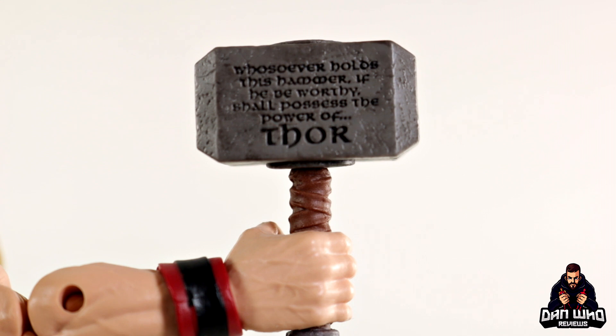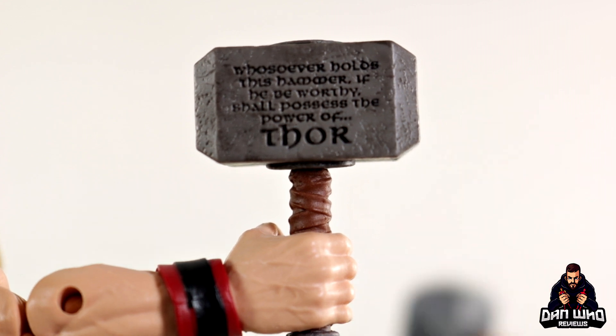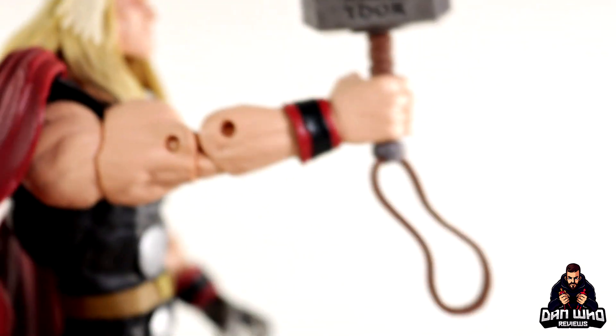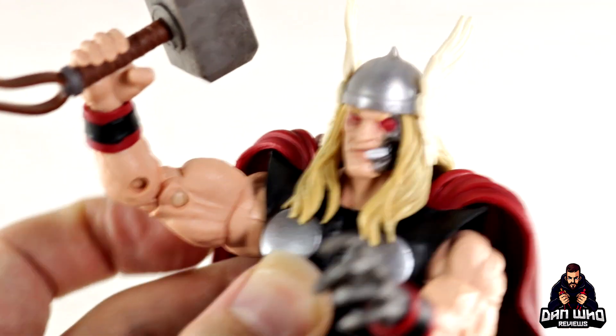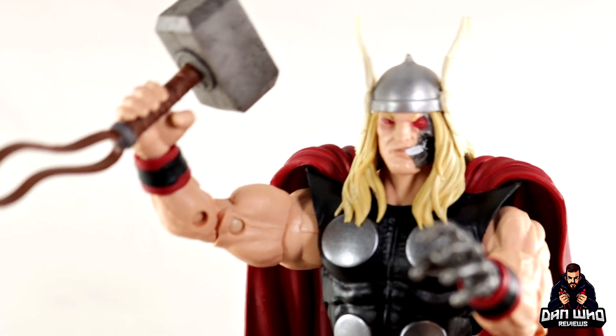He wouldn't be a clone of Thor if he didn't have his own hammer. He actually comes with the exact same hammer that came with the 80th Anniversary Thor, which has the writing on the side. It reads: 'Whoever holds this hammer, be he worthy, shall possess the power of Thor.' So this is the same hammer. It's still a very nice accessory, and now we have our Ragnarok Thor with a hammer, which is a nice touch.